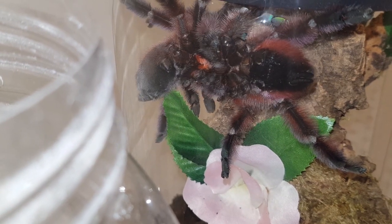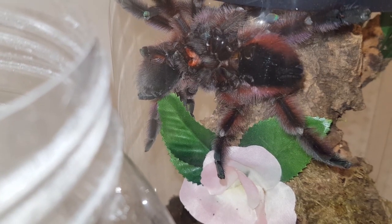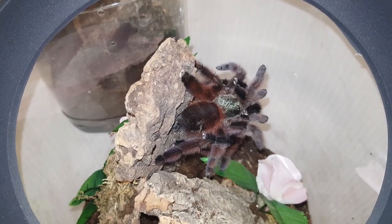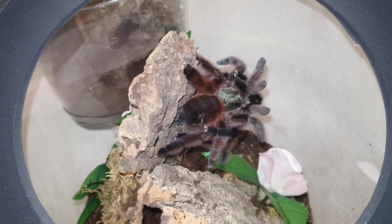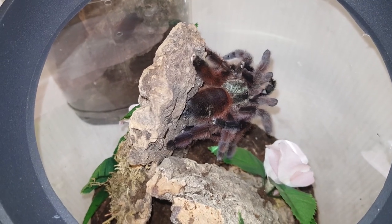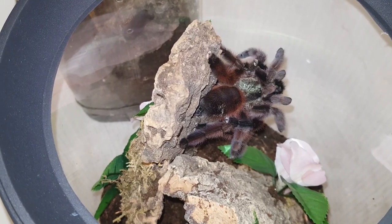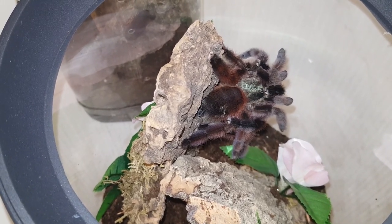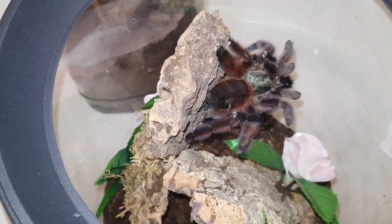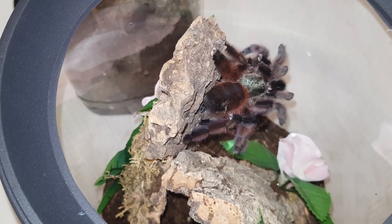Just because you get a successful insertion does not mean you're going to get a successful egg sac, or an egg sac at all, but that's what you're looking for as step one in the process. My pair repositioned again and went for round three. He's underneath her at the moment lifting her up away from the cork bark - you can't see much, just him tapping around her head area.